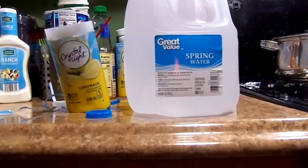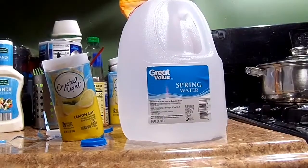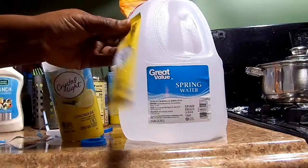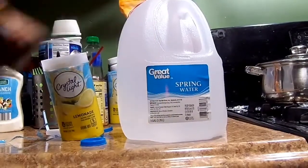So I will open my water like that — let me see if you guys can see. I will take two of these packets and put them into the water.